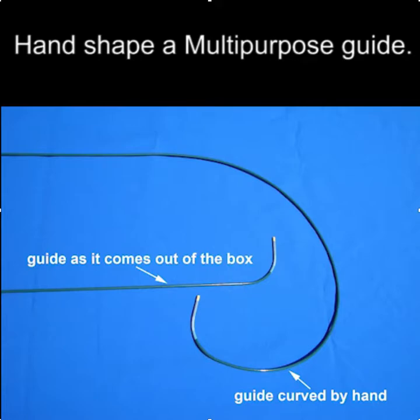Next, we need to hand-shape a multipurpose guide into something that looks like a braided core. You can see here, this is how the guide comes out of the box, and this is how it looks after it's been hand-shaped.